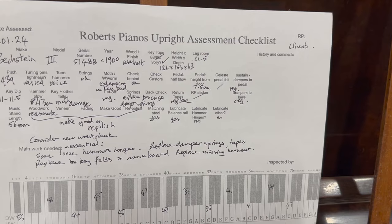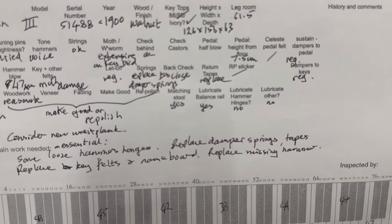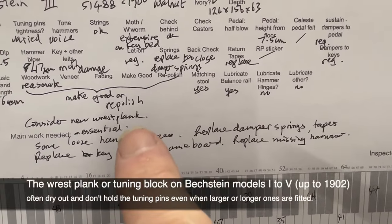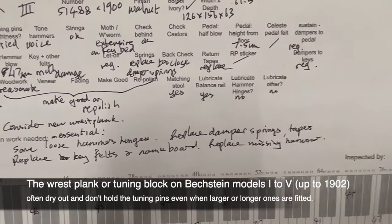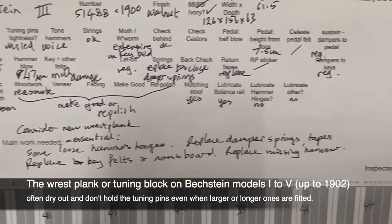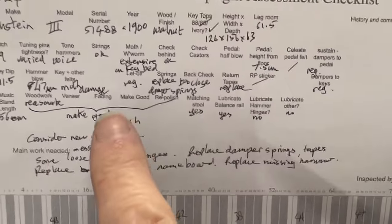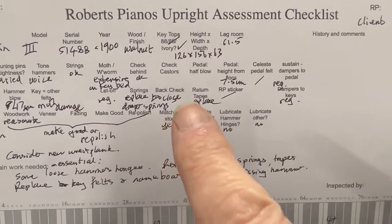So this is a fine Bechstein Model 3 upright piano — one of the best uprights ever made — but it has a lot of work needed. The moth damage is the first priority. We very likely need a new rest plank; it's very common with Models 1 to 5 made before 1902 that they suffer problems with the rest plank. It also needs lots of felts replacing because of moth damage and treating to ensure the moth is dead.